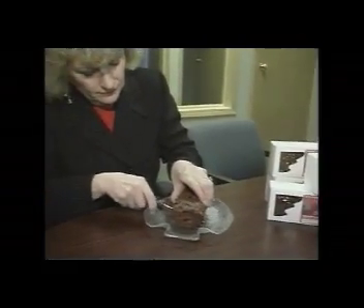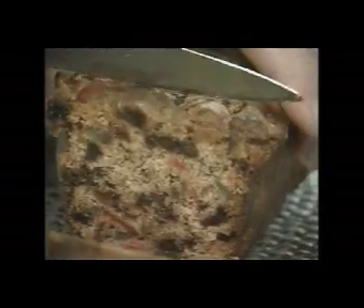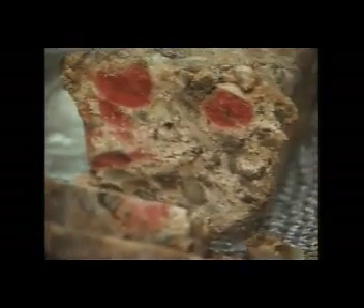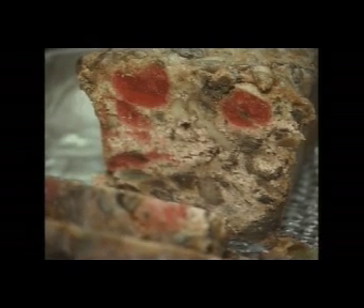But I think what happened over time was that fruitcakes commercially made just became so horribly, terribly made that people no longer wanted to eat fruitcake. So fruitcake has actually become the brunt of some horrible jokes, which I don't like because I don't think it's very nice to fruitcake.